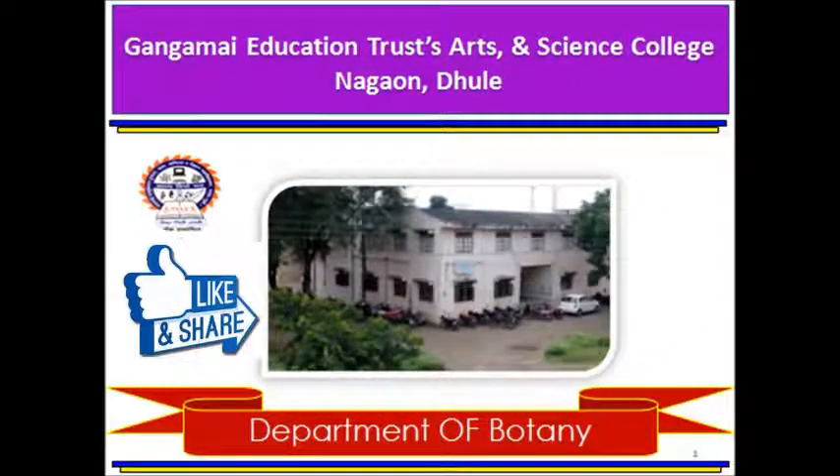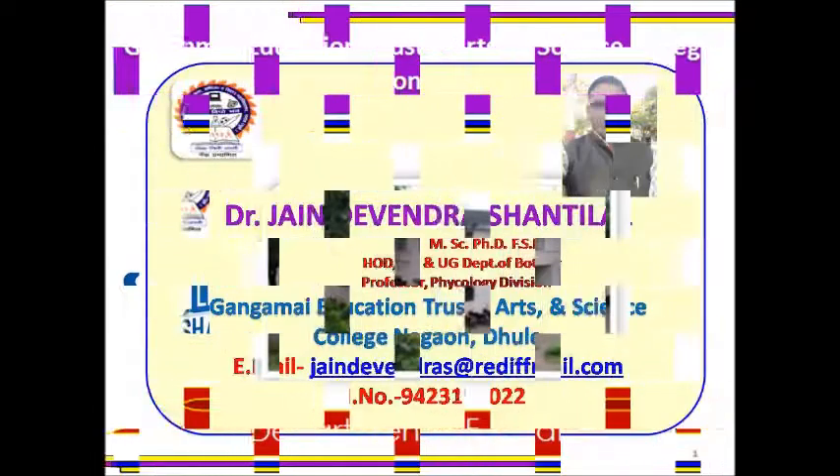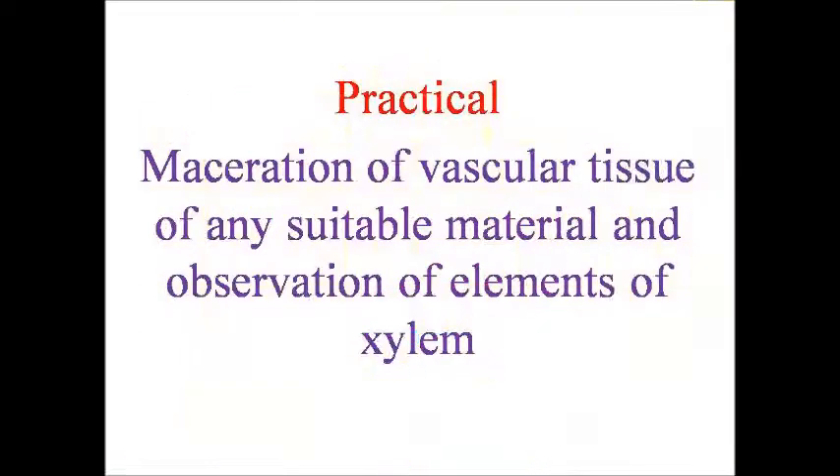Hello students, myself Devendra Jain, welcome to my channel. I am going to present a PPT on maceration technique. Please subscribe, like, and share my channel. This is practical work on maceration of vascular tissue of any suitable material and observation of elements of xylem from any type of wood.